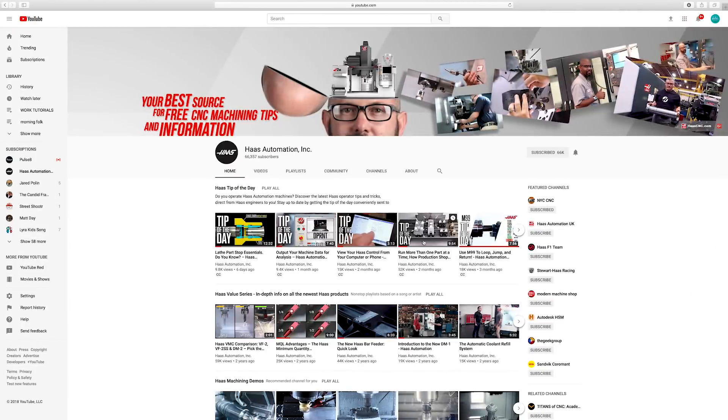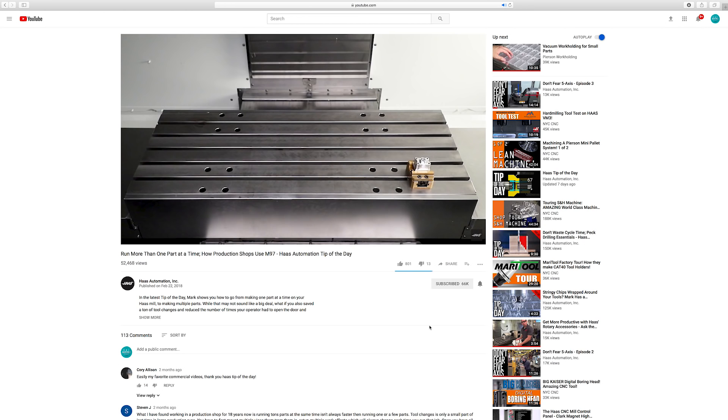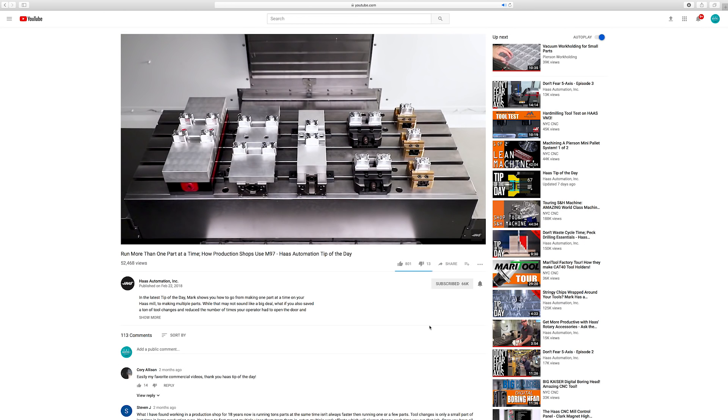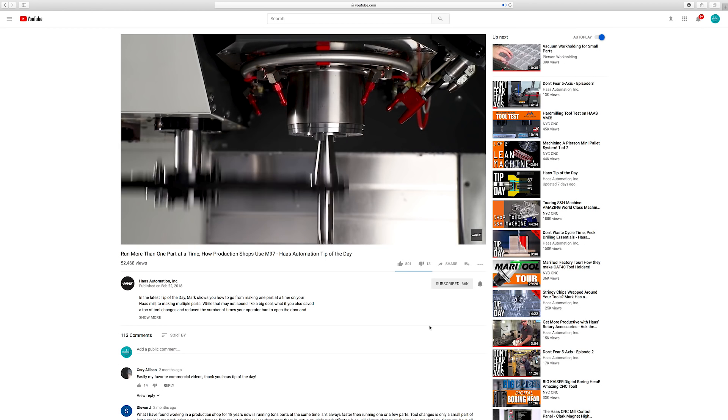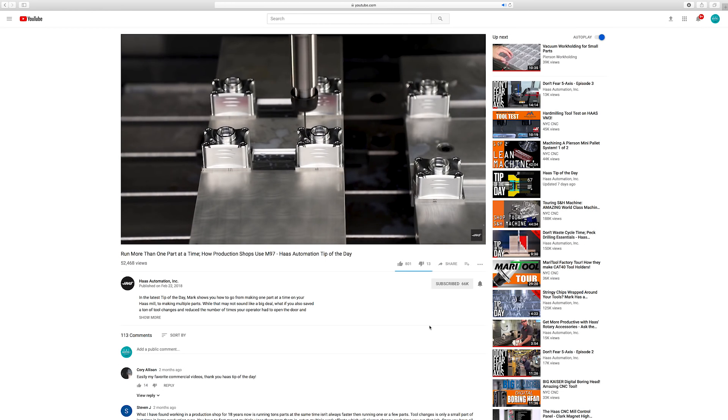By the way, a number of topics we'll discuss in this video are covered in detail in another Haas video. You'll want to watch Mark Terryberry's tip of the day video titled Run More Than One Part At A Time: How Production Shops Use M97.